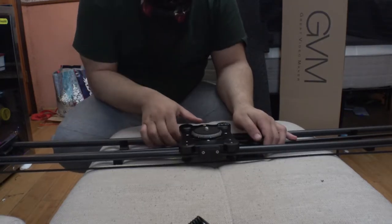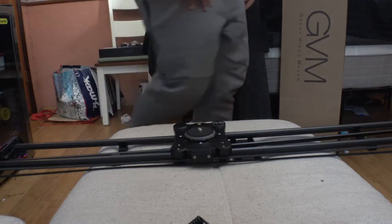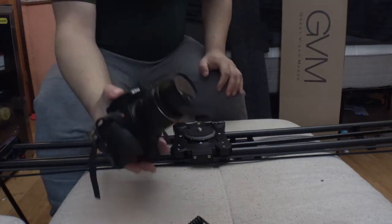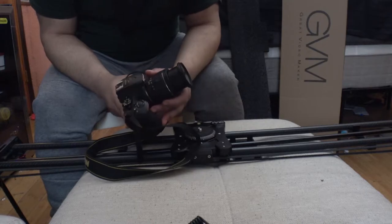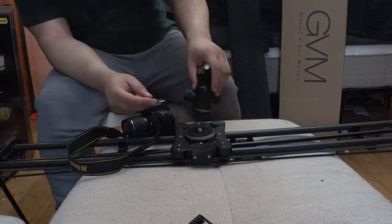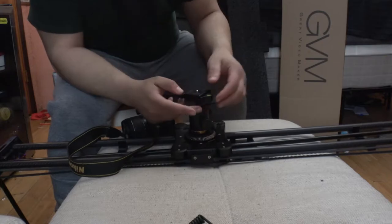So basically what the purpose of this is — you attach a camera on here. Let me go get my D5600 and put it on there. There's my D5600 camera. Some of you guys have seen this — it's a very nice camera, cost a thousand dollars. You put this little baby on just like that — yeah, yeah baby.